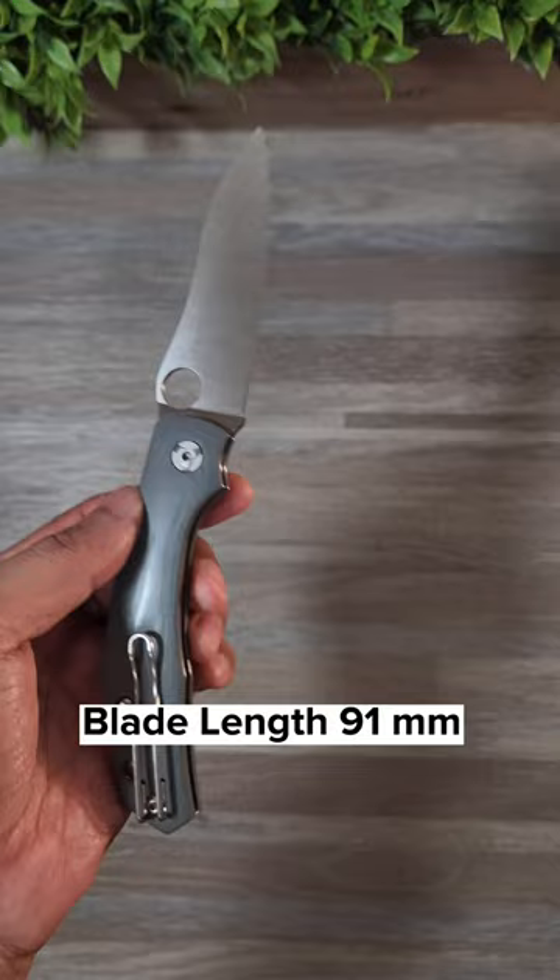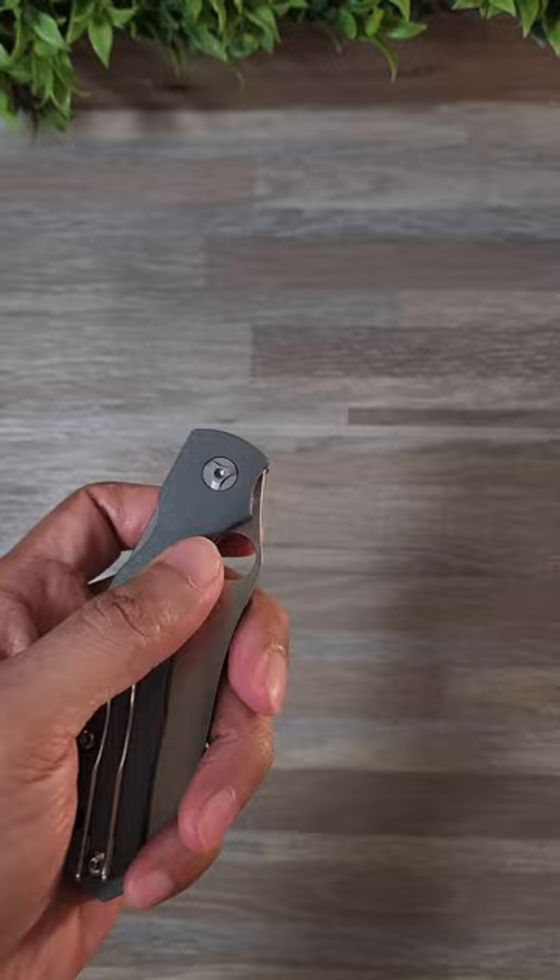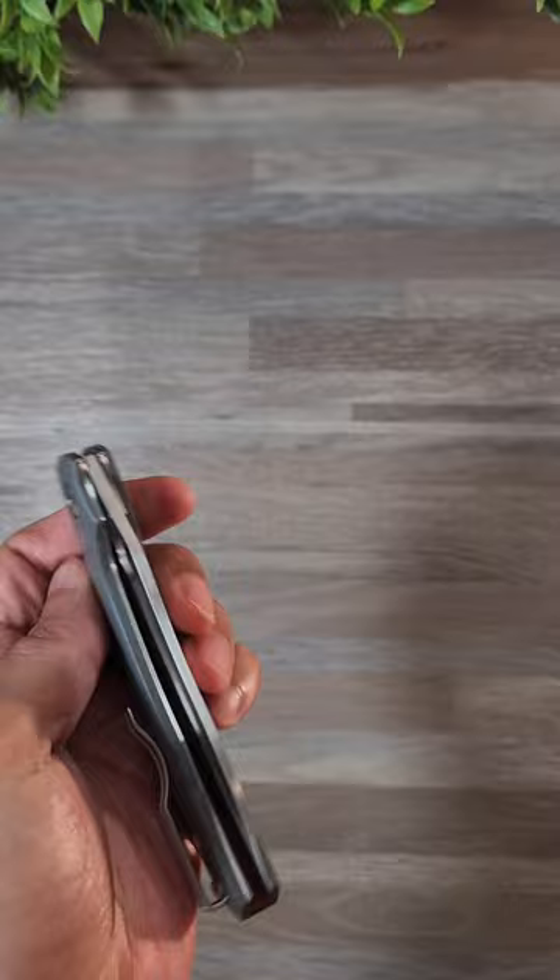But as a solution, because I like the Copara so much, I picked up some micarta scales in hopes that it will provide more grippage when in use. Also not a fan of the lack of a sharpening choil. Does anybody know why Spyderco doesn't put sharpening choils on their knives?